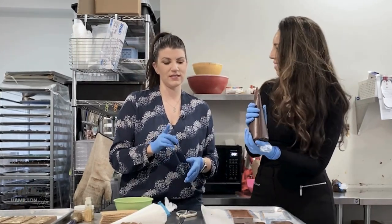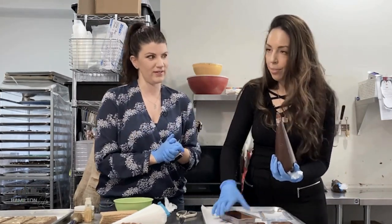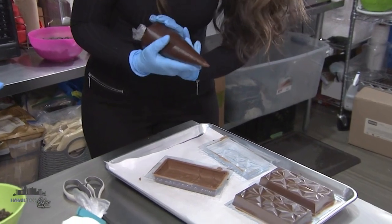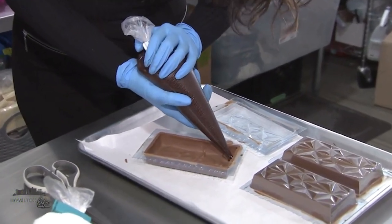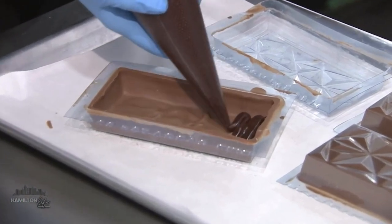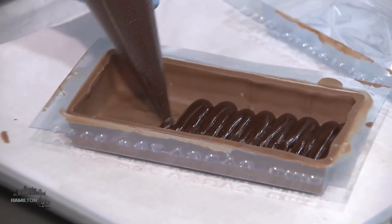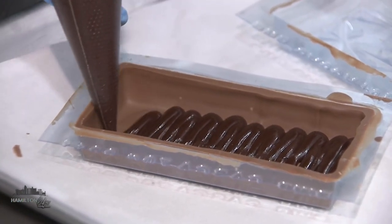When I walked in here, the first thing I said is, if heaven had a smell, this is it. It is very, very good — that's not a lie for the cameras. So we're going to get ready to pipe this filling in the base here. Are you just guessing how much to put in, or are you used to it by now? No. Once you do enough of them, all the testing and tasting helps you know just the right amount.